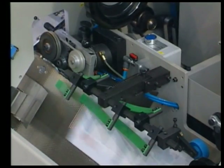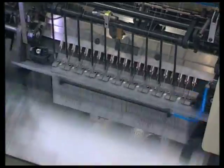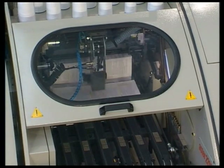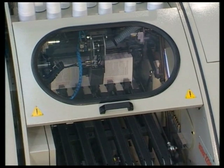A variable height accelerator wheel transfers signatures to the sewer saddle. A double belt pull guide registers signatures accurately before sewing. During sewing, book blocks are automatically separated from one another.